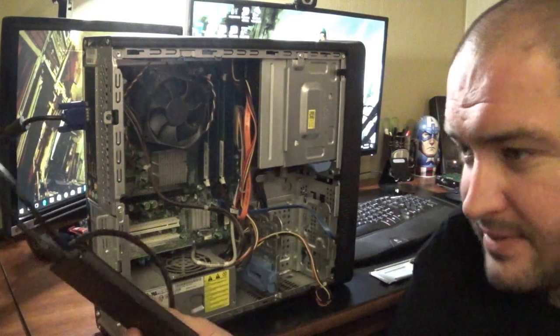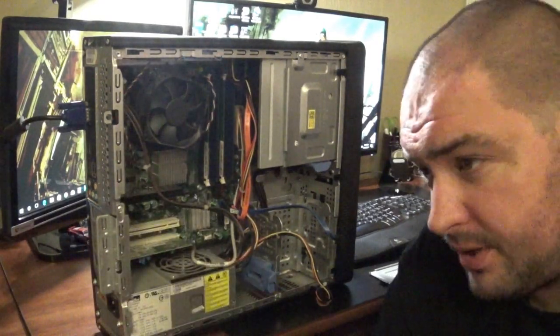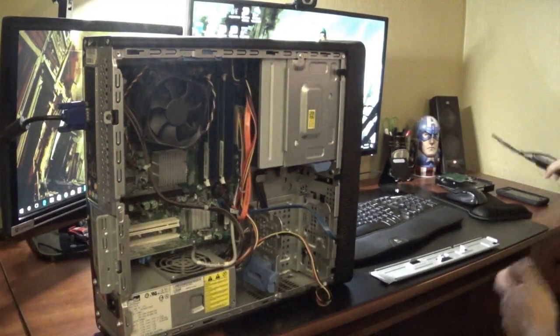It's a great way if you've got an old laptop that's just slow or whatever you have going on with it — just get it, plug this in, erase it completely, format it, and you're good to go.